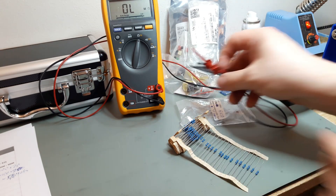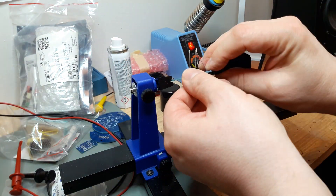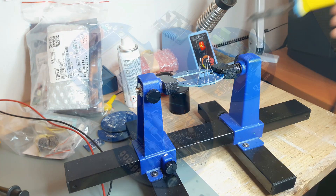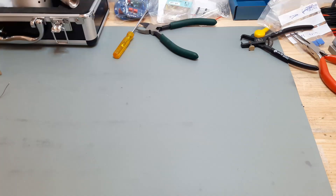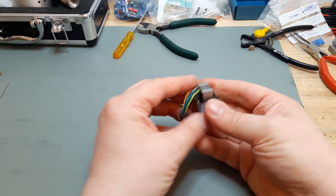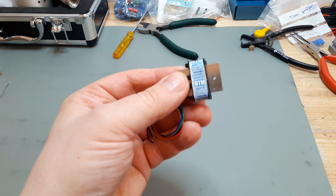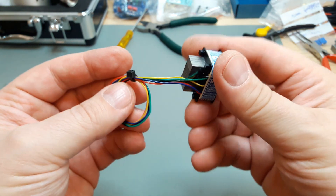It's time to start soldering. First, cleaning the PCBs - that's important. Then matching the resistors - that's also important. Then start soldering. Everything's now pretty much ready except for the transformer, which is here.